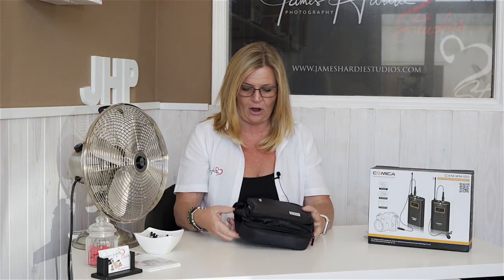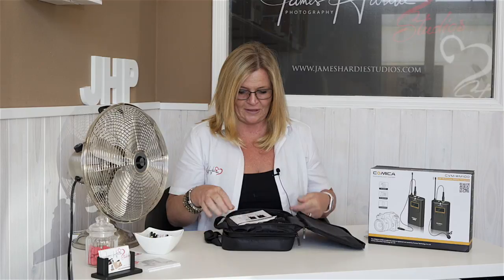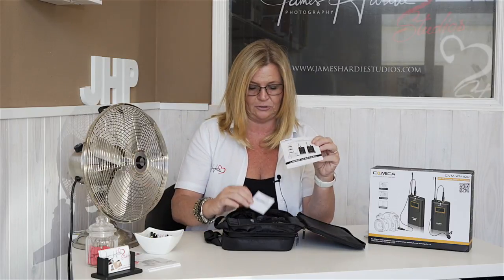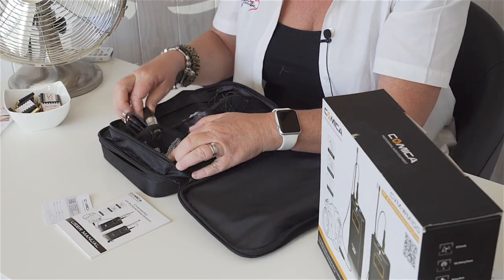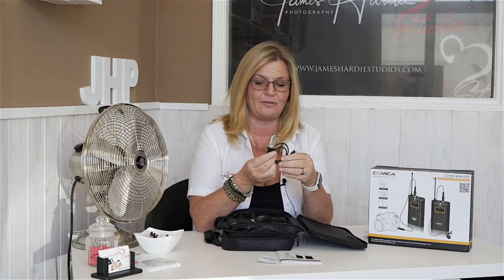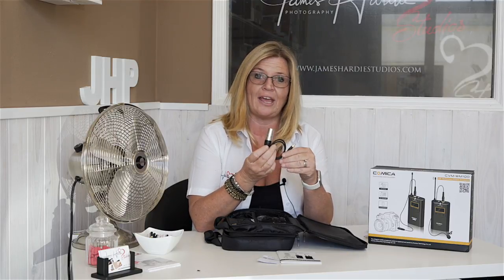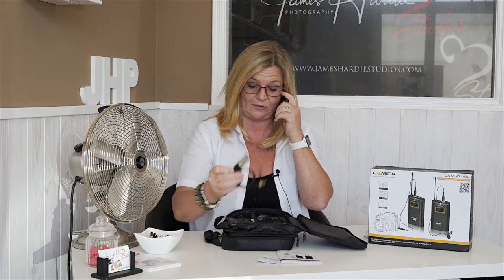We'd like to show you what you get in the box. We were really excited when we first opened it because you get this two-compartment carry case, which is great because it keeps everything together and safe. In the first compartment — the accessories compartment — you get the user manual and warranty card, and an XLR cable. We were really pleasantly surprised to get that, because sometimes at speeches, if the groom, best man, or father of the bride has a microphone, you can put this straight into the mixer or audio recorder to get your audio that way.